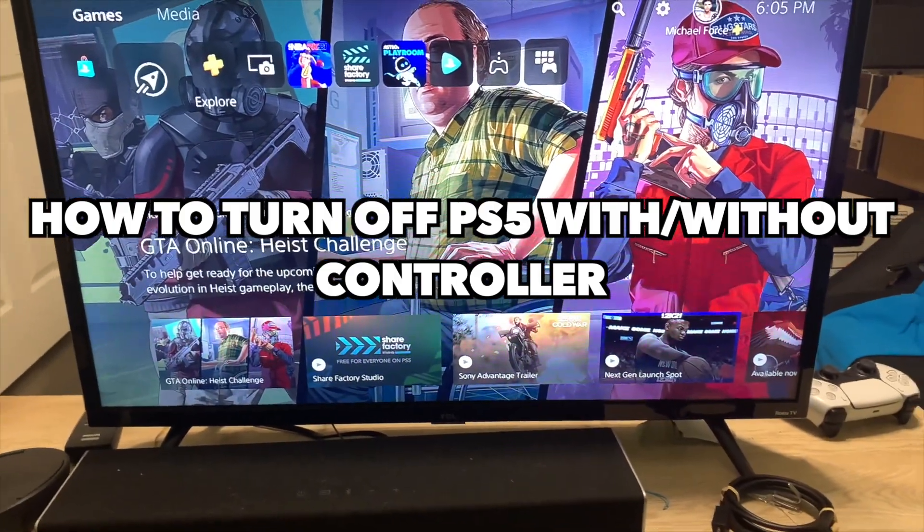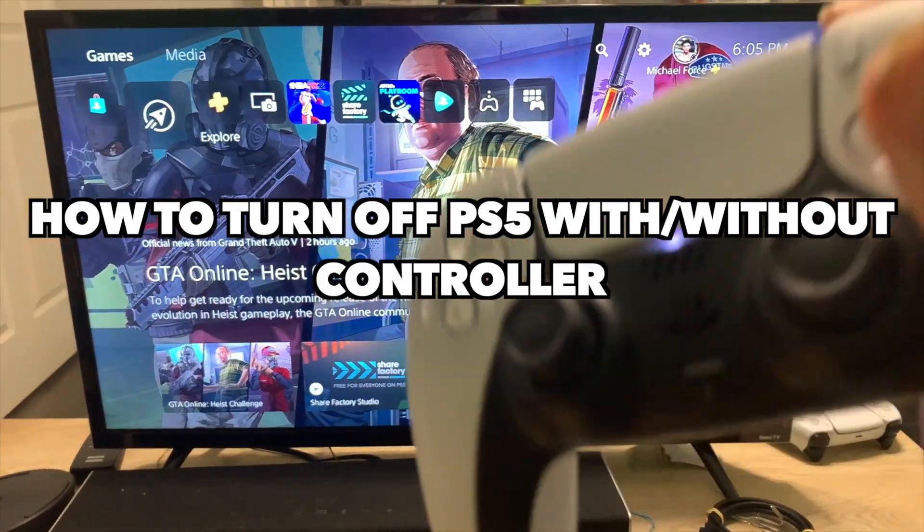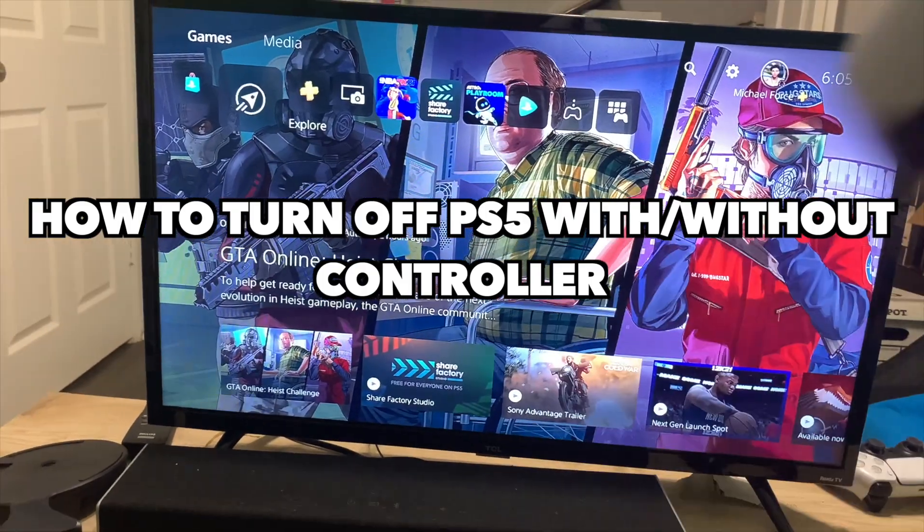What's good on YouTube! So in this video, I'm going to be showing you guys how to turn off the PlayStation 5 with and without the controller. So let's just get straight into it.